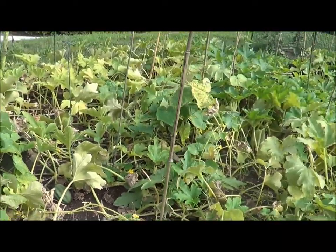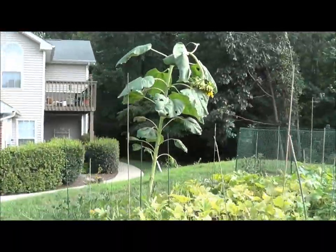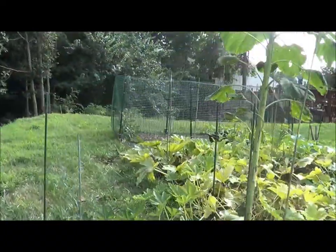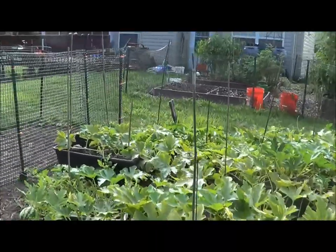I picked my first acorn squash last week and I cooked it in the oven — put some butter on it, honey, brown sugar, cinnamon, and allspice — and it was really amazing. It was really good.